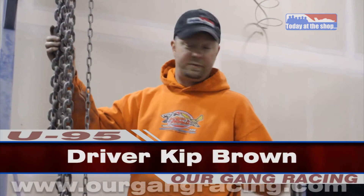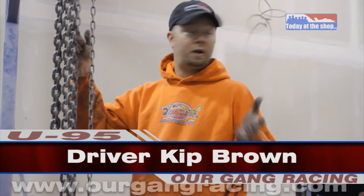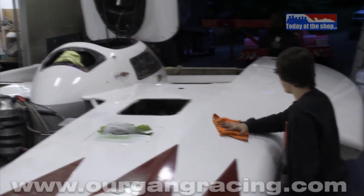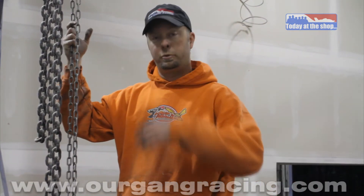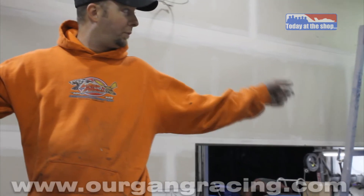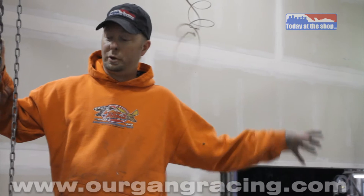Today at the shop we are lifting the U95 Spirit of Qatar back up off of the blocks and we're going to put it back on the trailer. We've got the white all taken care of, that's all fresh paint. The maroon is looking pretty ratty, it's going to have to do for Sacramento — we're just flat out of time. After Sacramento we're going to peel the maroon vinyl off and we'll paint the maroon and the silver dots on there. Right now we're getting it back on the trailer so that we can paint the white around where the jig is on the front to hold the boat.